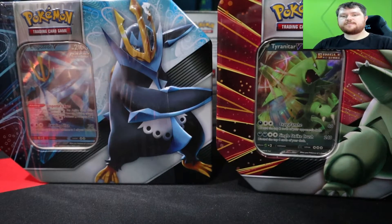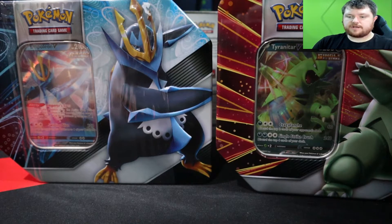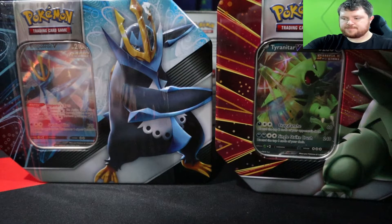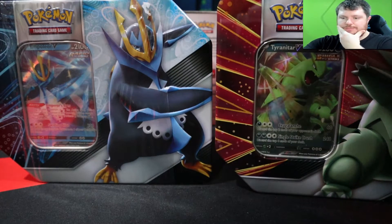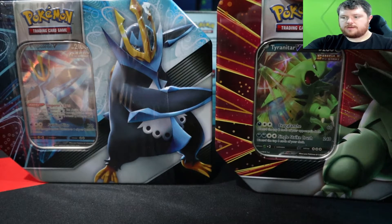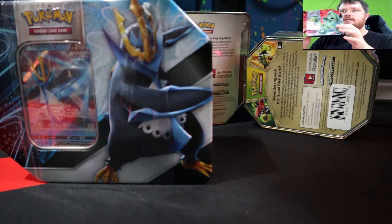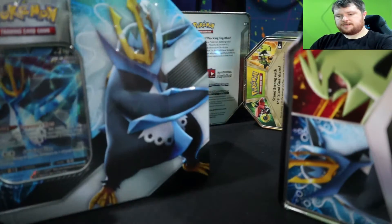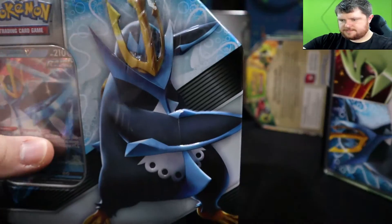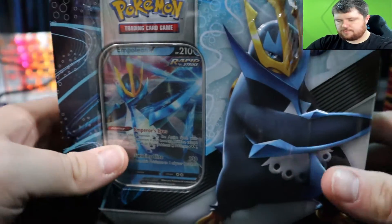Hey guys, what's going on? In today's video we're gonna be opening up two tins — the Tyranitar and the Empoleon V tins. I got these not too long ago. I got the Tyranitar a little while back but couldn't find the Empoleon, so I just held on to it. We're gonna open both of them — I think there's five packs in each.